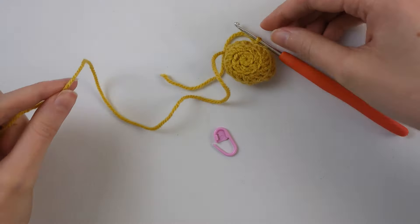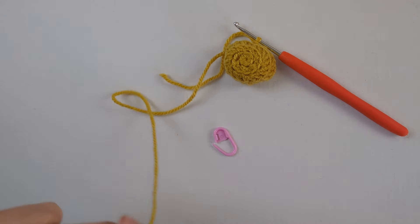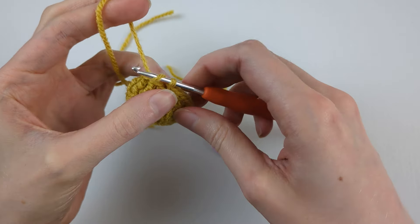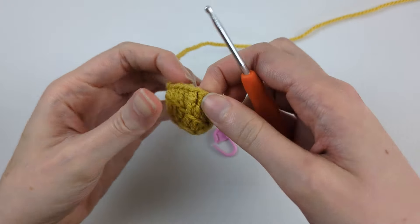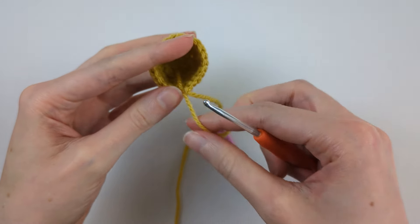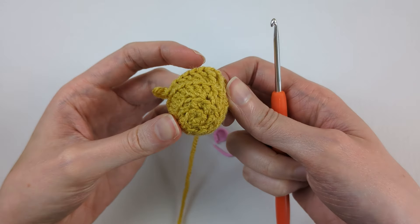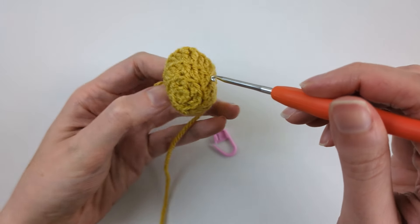Leave a long tail for sewing and cut the yarn, then fasten off. Tuck that tail from the magic ring inside. You can see the spiral, and this is where it ends in line with where we fastened off.